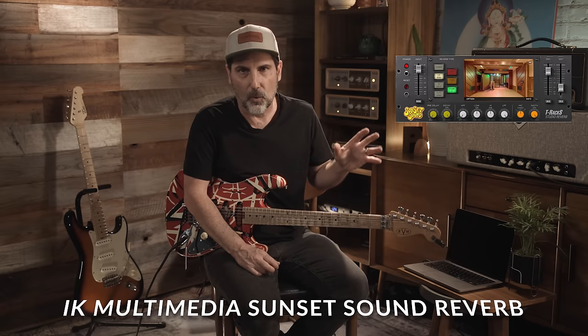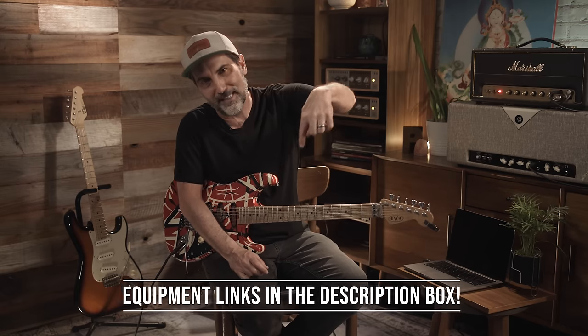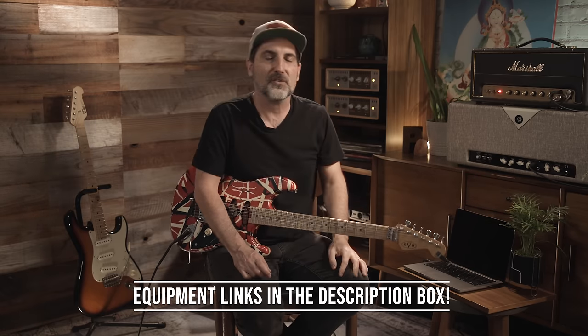In post I have this amazing reverb from IK Multimedia called Sunset Sound. I've actually recorded at Sunset Sound Studios in the room where they did Van Halen 1. When you listen back to the guitar tracks and they put the plate reverb on, it's like, 'Oh my God, there it is — there's that sound I've heard my whole life.' That plug-in freaking nails the sound. If you want the Van Halen style reverb, I can't recommend it enough. All the links are below — they're affiliate links, so they help out the channel.